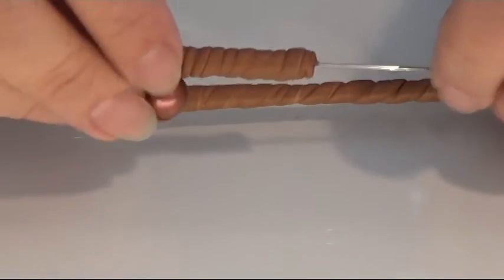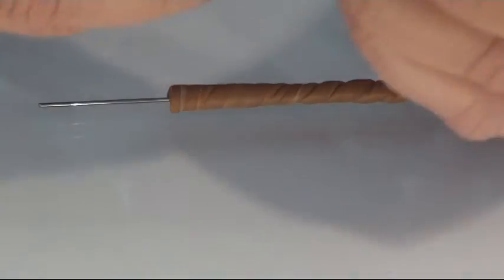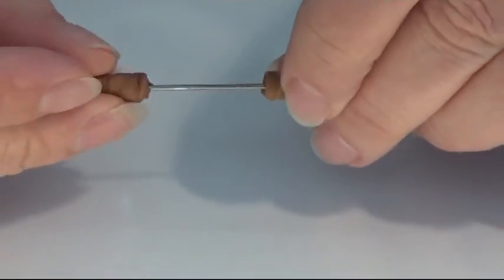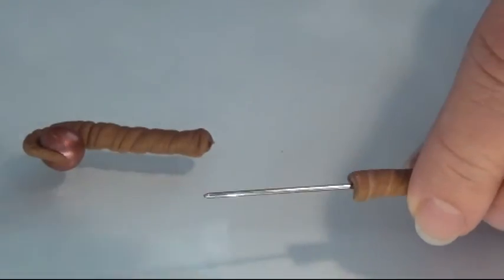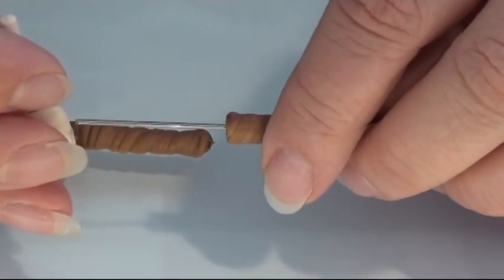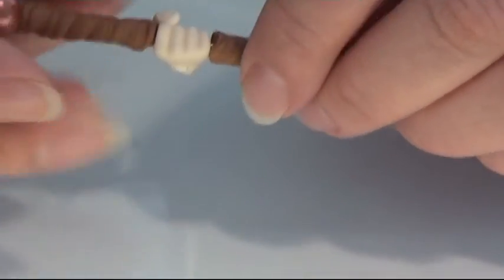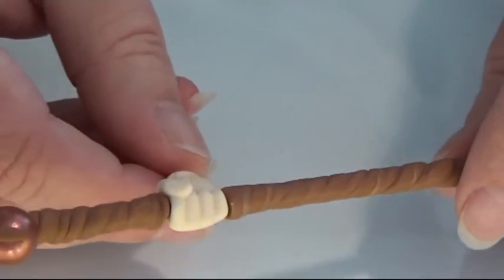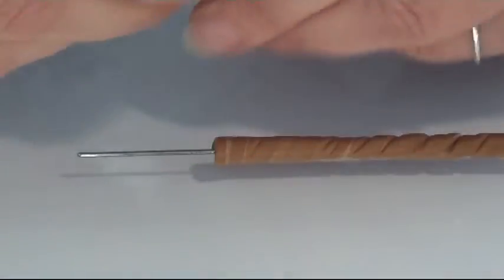I pick up the top and I can take out the pin now — like that — so I have the top with the hole in it, which makes it able to be connected. What you do is put it in the hand and put the top on like that. There you have your staff, but I am going to make a few details on it.